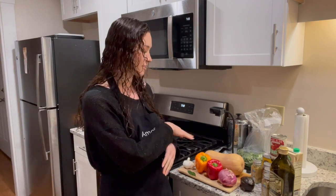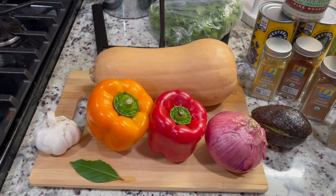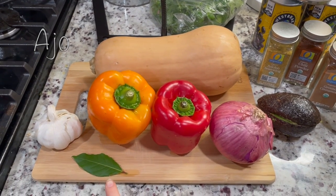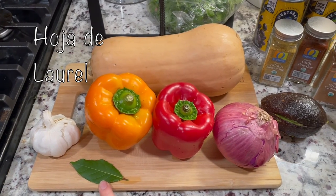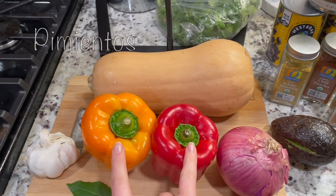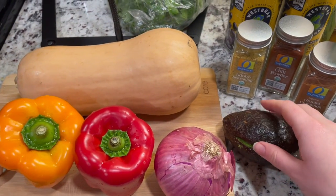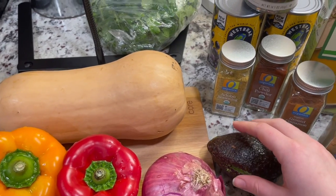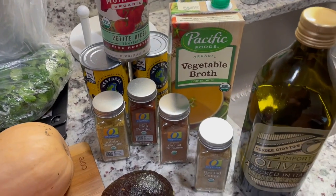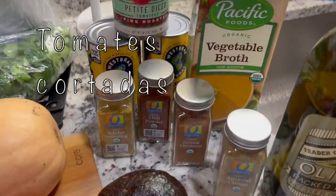Let's take a look at the different ingredients we're going to use today. For produce — fruits and vegetables — we have garlic, which we planted together, a bay leaf that's great for soups and adding flavor, bell peppers, a red onion, the butternut squash, and half an avocado. We also have cilantro to top it at the end, plus olive oil, vegetable broth, black beans, and tomato.